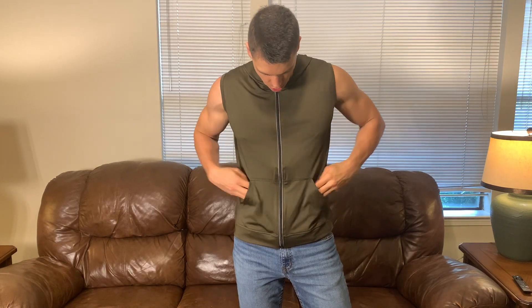Hey everyone, it's John. Today we're going to talk about this hooded short sleeve, or cut-off rather, workout shirt. This was sent out to me for review and I'll just kind of share with you my thoughts on this and talk about sizing, because I'm about 6'2", 175 pounds.